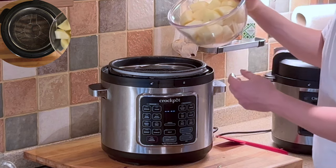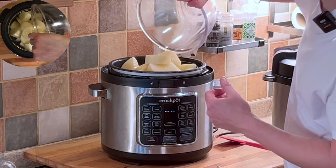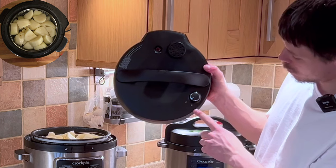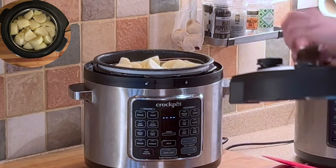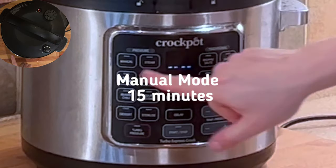We can add our potatoes straight in. Checking to make sure our lid is set to sealed, we can place the lid on. And we want manual mode.